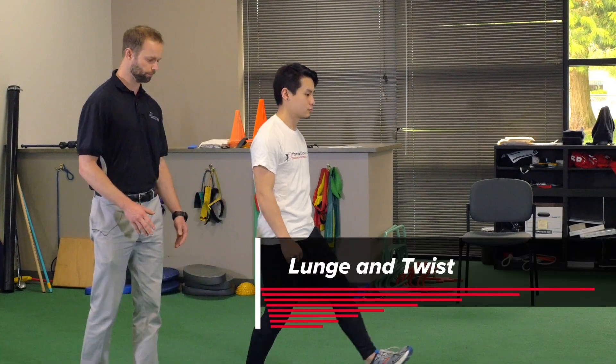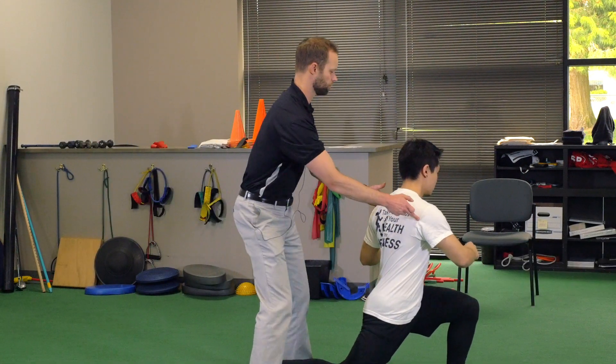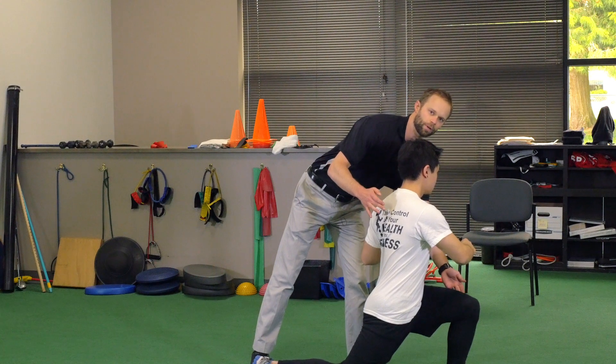The next stretch is going to be the lunge and twist. Daniel is going to show you here. He's going to lunge down, getting a good hip flexor stretch, and he's going to twist towards the leg that is up.